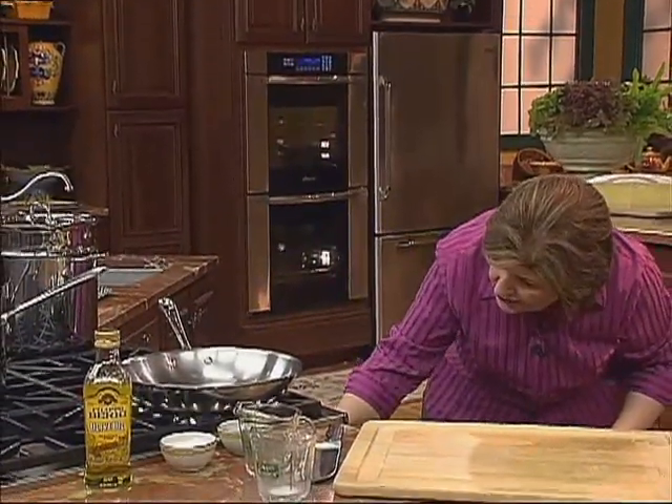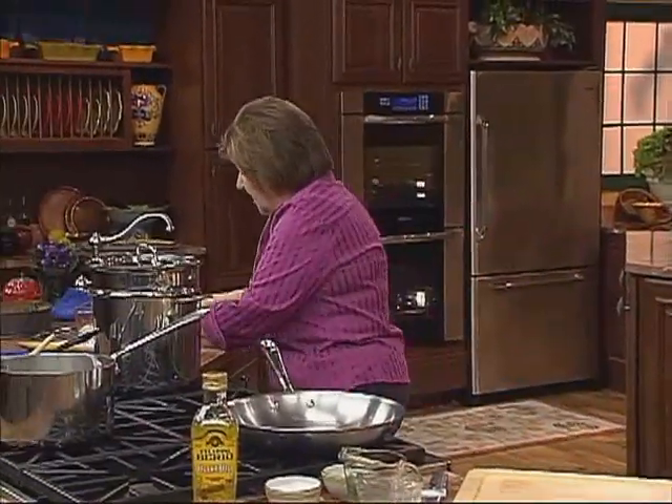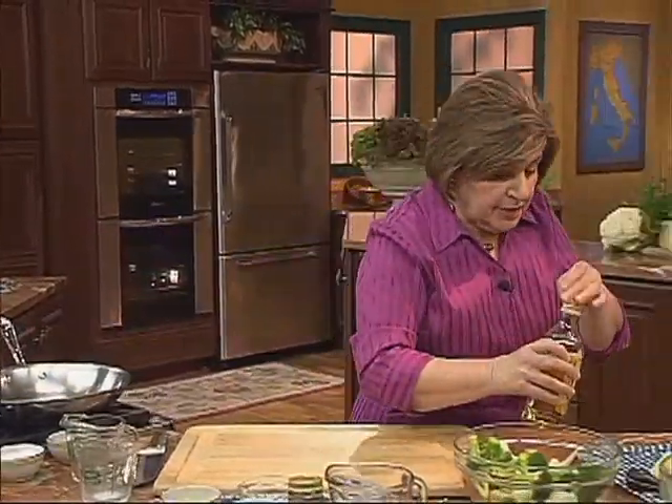While the pasta cooks, let's talk about the sauce. The sauce has an agro dolce flavor — meaning sweet and sour — because we're talking about Sicily. We want to start in a pan making a sauce with some olive oil. About a third of a cup.